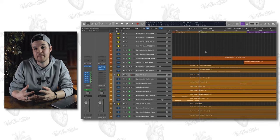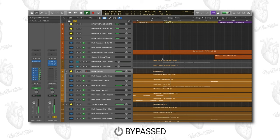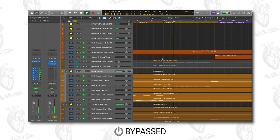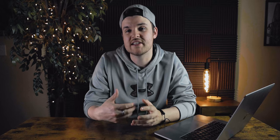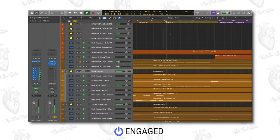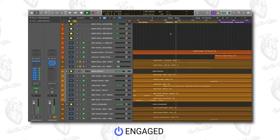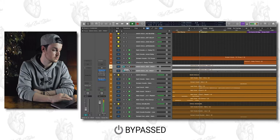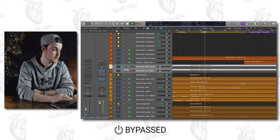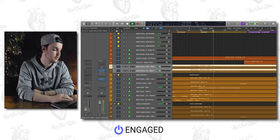This is what the vocals sounded like before the parallel Voyager and Sick As. [Audio demo: 'Masking the fear, hide away from the tension.'] And this is what it sounds like with both pedals blended in with the main vocals. [Audio demo: 'Masking the fear, hide away from the tension.']